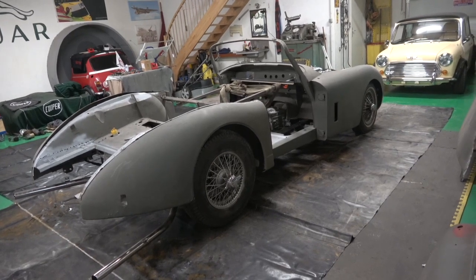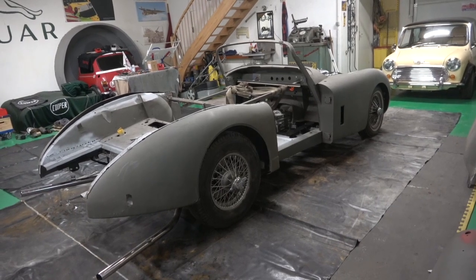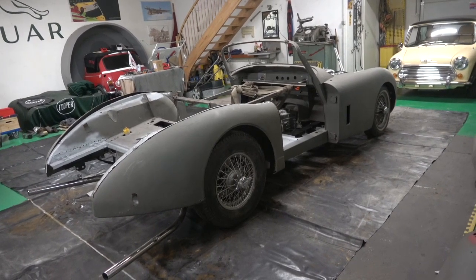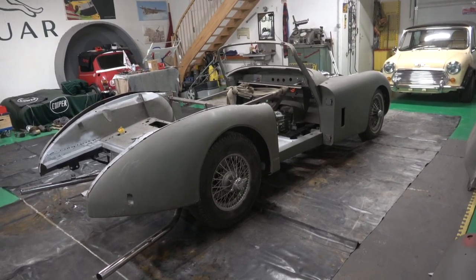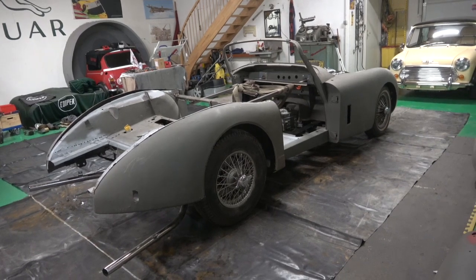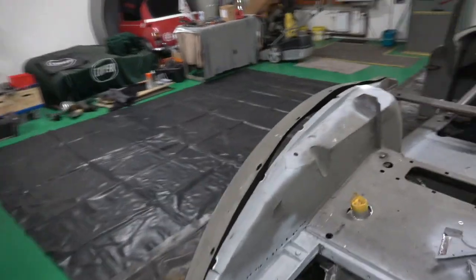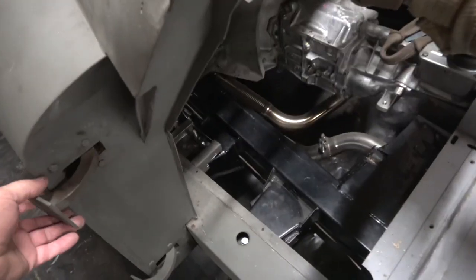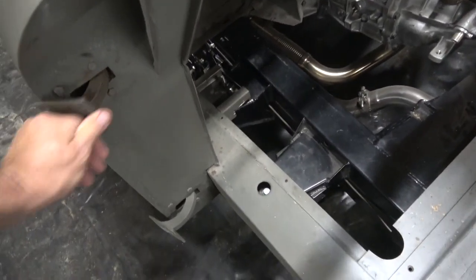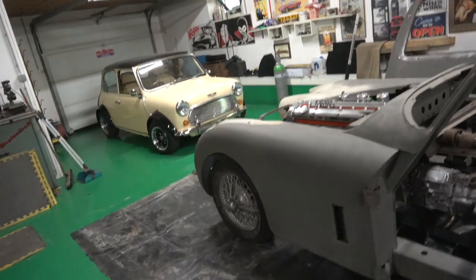What we'll do now is work on this body, get everything sorted out. Once that's done and mostly welded in place, we can take it off the rolling chassis, put it back onto the jig, and then do all the lead loading work and the bits that need doing. So we're going in the right direction. These hinges are sorted now — you can see there's no movement. Same on the other side, so we're definitely getting there.